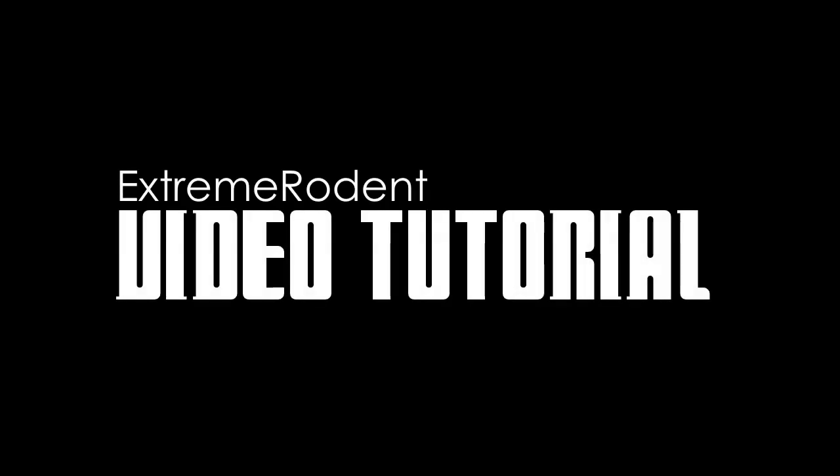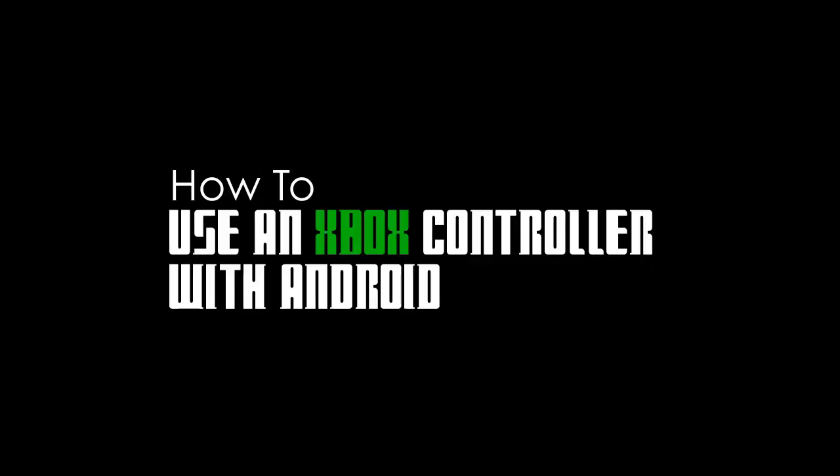Hello everyone, my name is Chris and today I have another extreme rodent tutorial for you. This time I'll be teaching you how to use your wired Xbox 360 controller with almost any Android-based device.